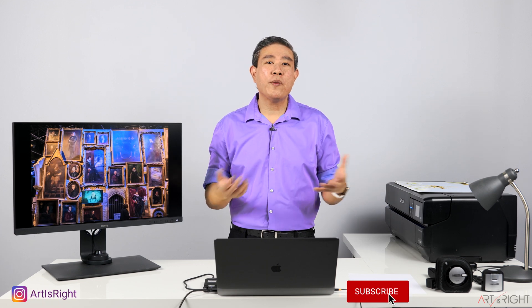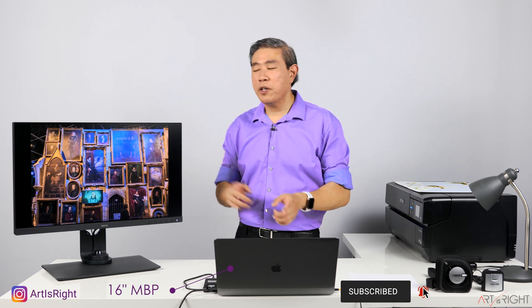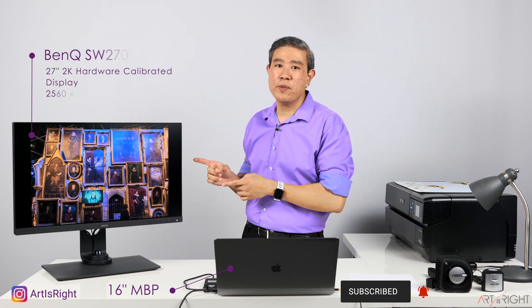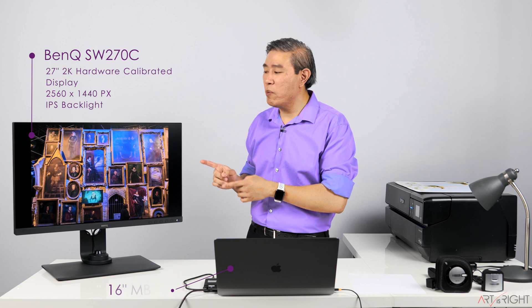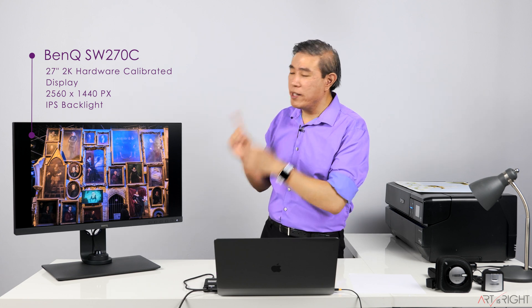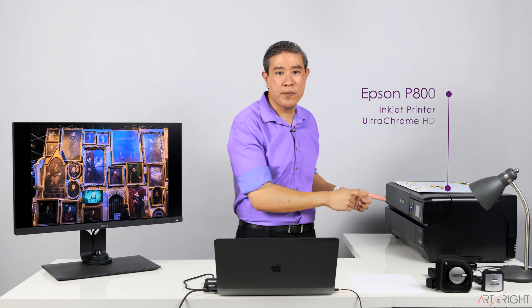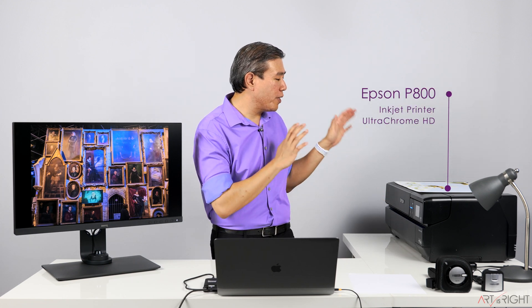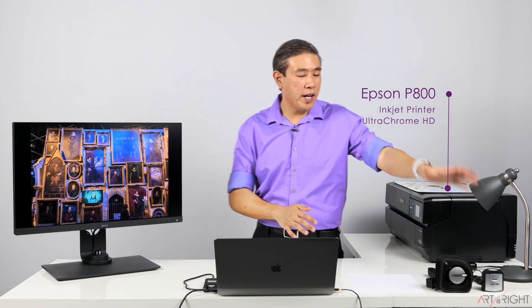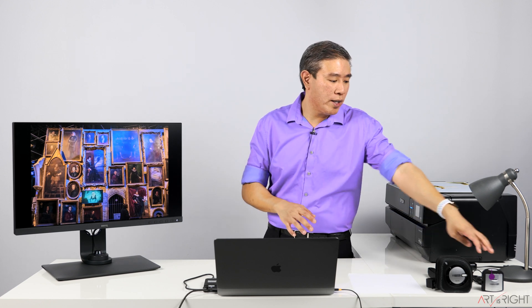Let's briefly go over my setup before we jump into Photoshop. In front of me I have my 16-inch MacBook Pro hooked up to a BenQ SW270C — a BenQ 2K hardware-calibrated display for photographers. This has been calibrated and I use it to proof the prints coming out from my Epson P800 printer, which I love. I also have a few calibration devices on my table that I use quite frequently.